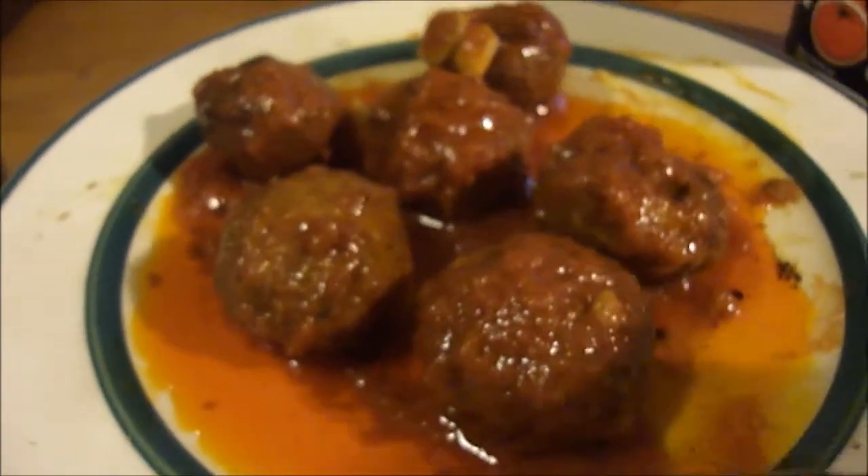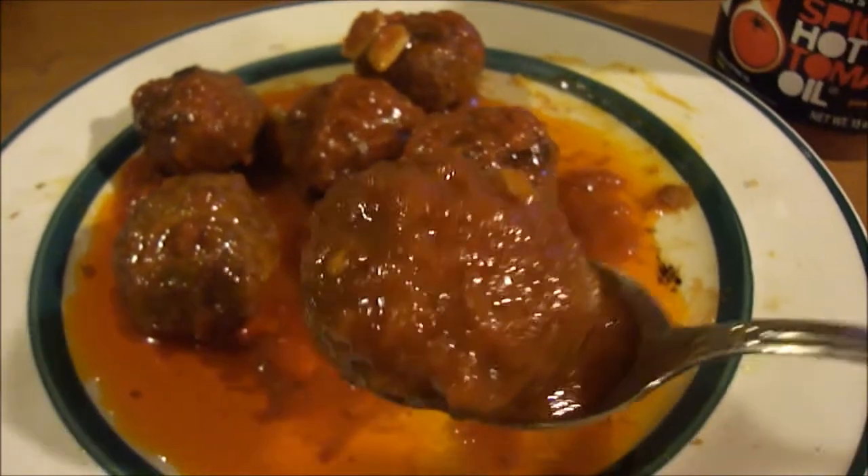Oh man. It's just garlic and that's a ten out of ten. Let's try it all together.